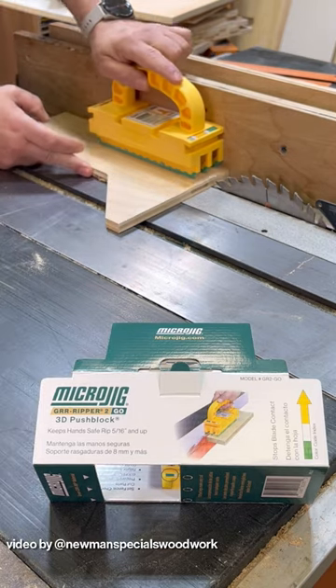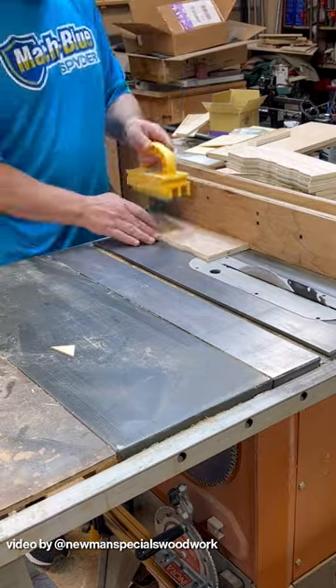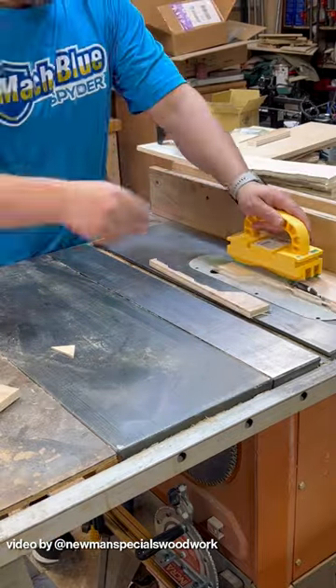What's really nice is it allows you to cut thin stock as well, holding it against the fence and keeping things safe. The rubber really holds it tight, and it's just a really nice, well-designed tool.